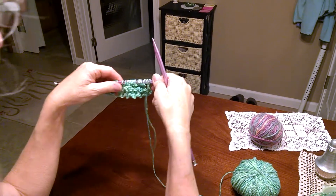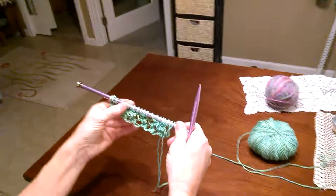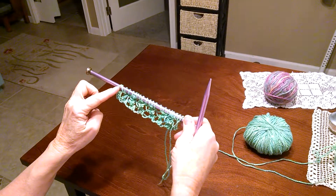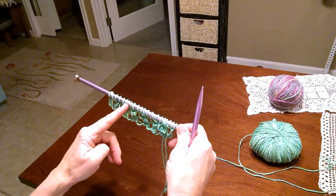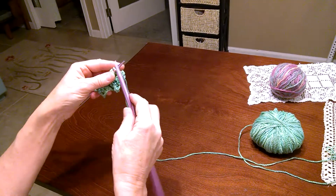Hi Betty, this is for you. This is the Faggot stitch and it's a multiple of three — I have 21 stitches. Just cast on a multiple of three.